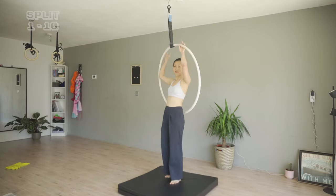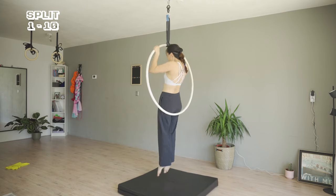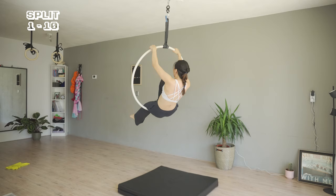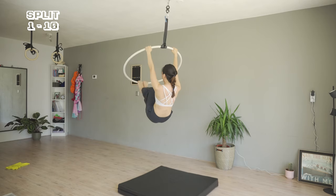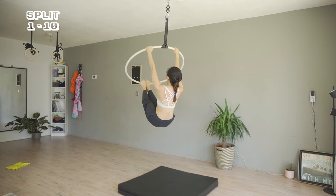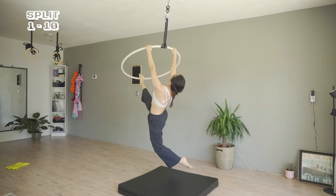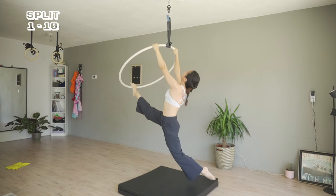I am starting from a sitting position, stepping my feet on the hoop, straightening the legs, bringing my left leg back, and arching for the pose. Here is our first basic split.